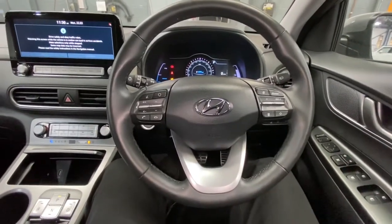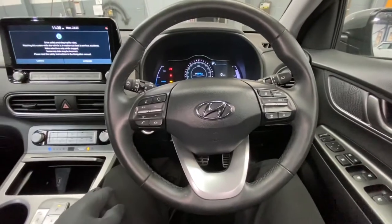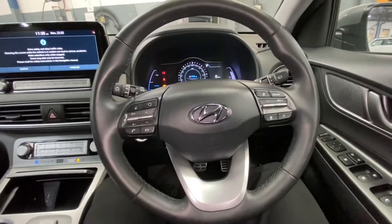Hello ladies and gentlemen, and welcome back to Gab Official. Today I'll be working on a Hyundai Kona — this is a fully electric vehicle. The reason I'm working on this vehicle today is because it has an electronic issue with the driver's electronic seats.